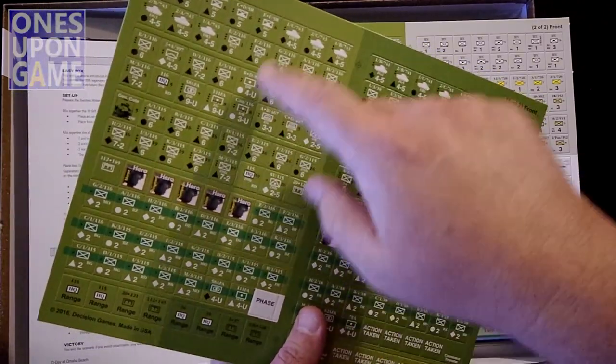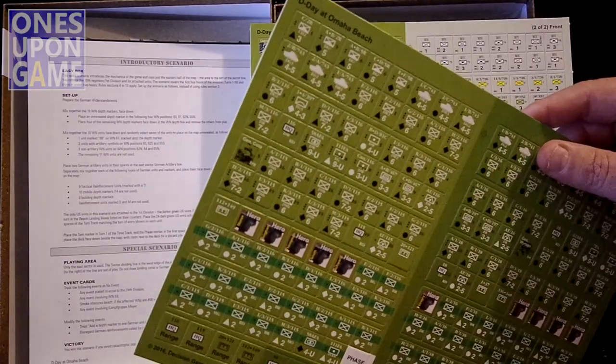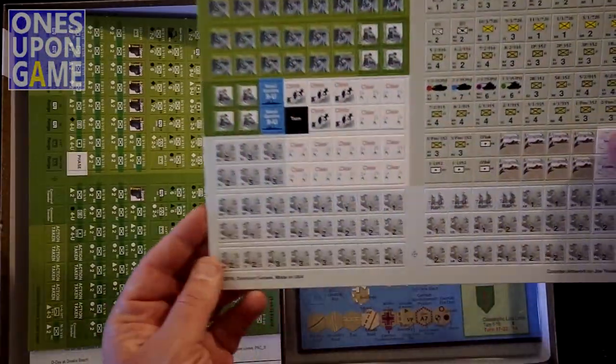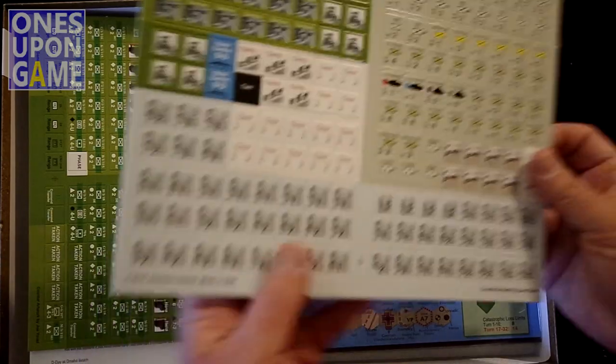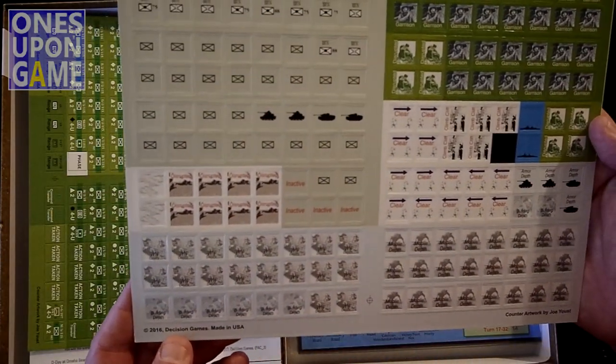A lot of these are steps or reduced steps of the same counter. A few more here with heroes. These are your German counters — they also look very well registered, which is always good.